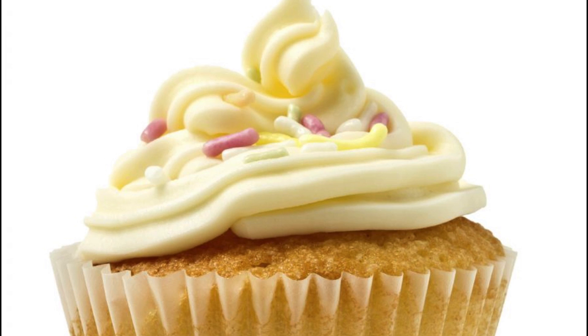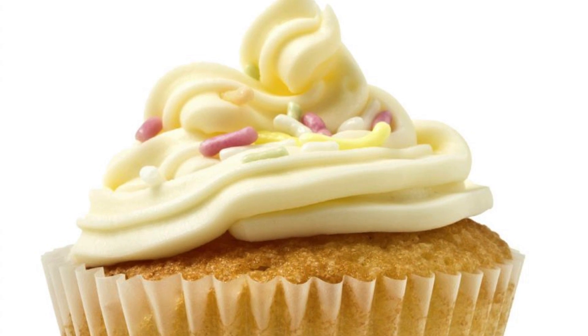Your all-natural cream cheese frosting is finished mixing. It is great for your cakes, for your tortes, for the topping on muffins, and anything that you have in mind.